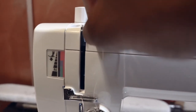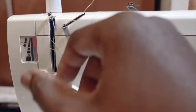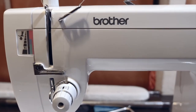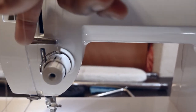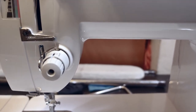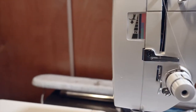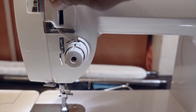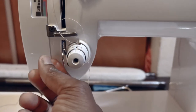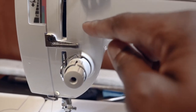You thread the take-up lever and come back through the same thread guide again — you'll be going through that thread guide three times. You go from the machine tension all the way up to the take-up lever, then come back down again, three passes through.